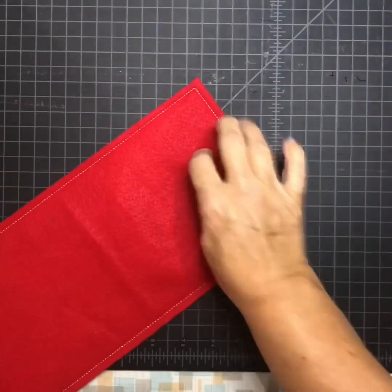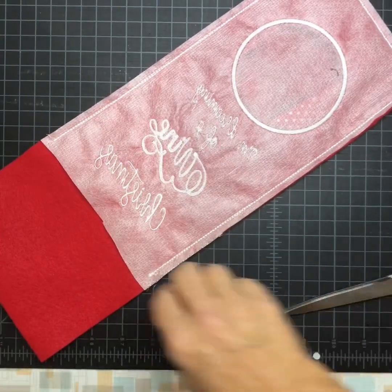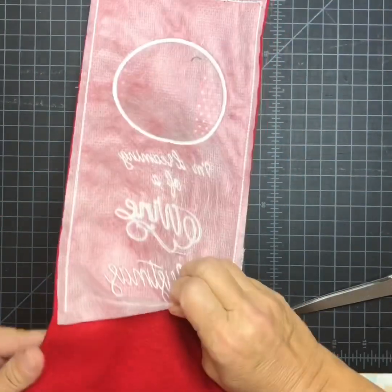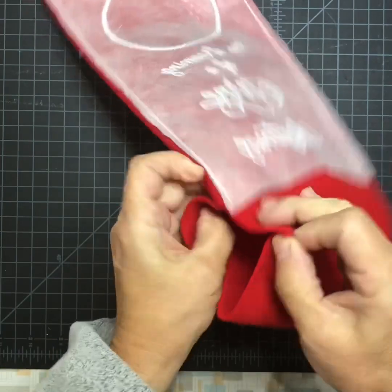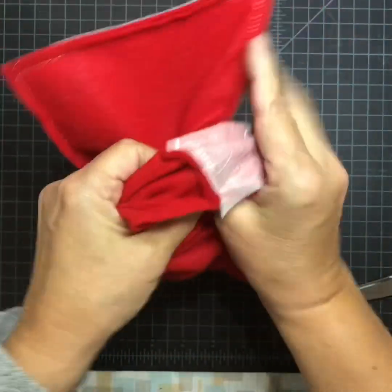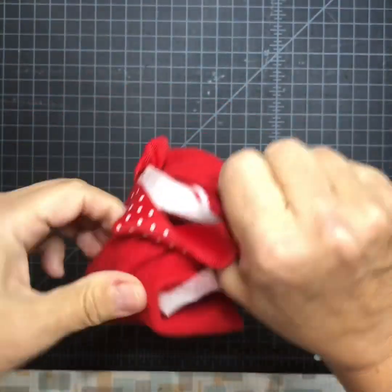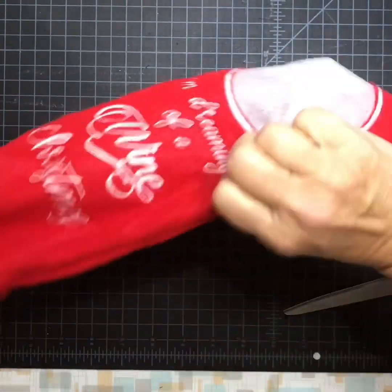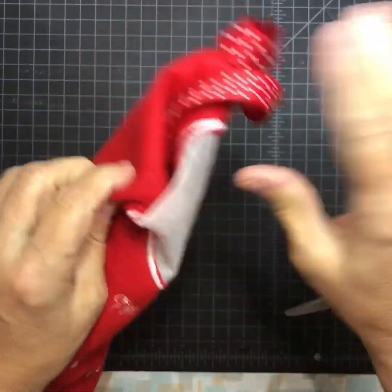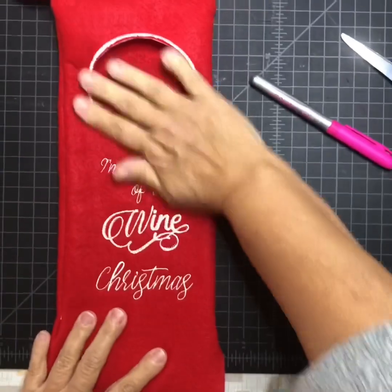I've trimmed the sides and the top. I'm going to turn it over and cut my extra stabilizer off, then turn it right side out through this opening down here at the bottom — just like that. Then I'm going to trim the inside of my circle so my bottle will fit in.